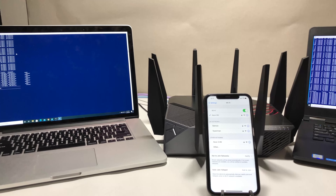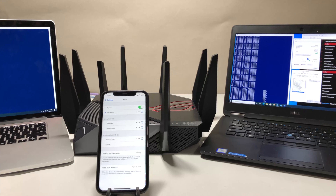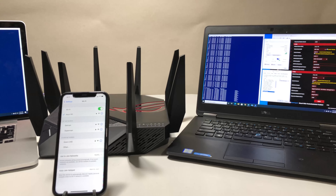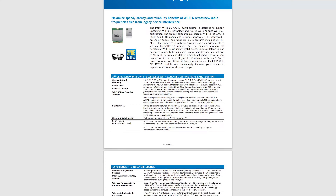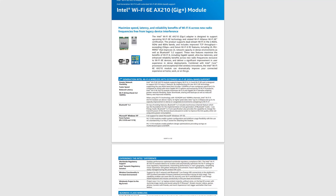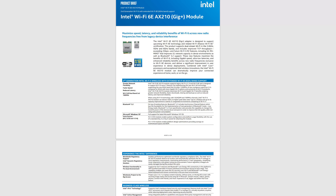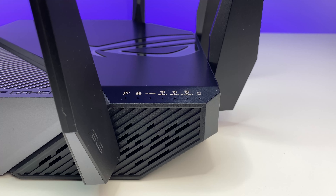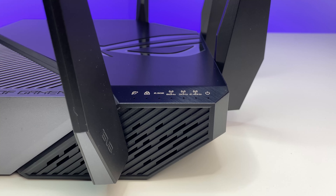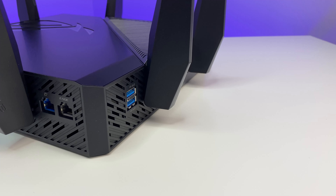For the performance test, we placed the ASUS Wi-Fi 6E router in the basement storage room, which has concrete walls and is the lowest part of the house. For testing, we are using Intel's latest AX210 Wi-Fi 6E card installed in a laptop, and an iPhone 11 which supports Wi-Fi 6. The Intel AX210 is the only Wi-Fi card in the market supposed to support Wi-Fi 6E out of the box, but unfortunately at the time of this review that is not the case.